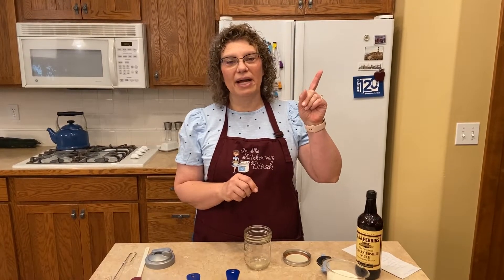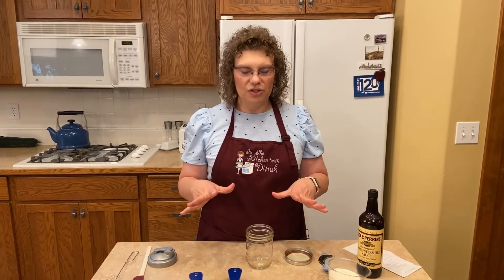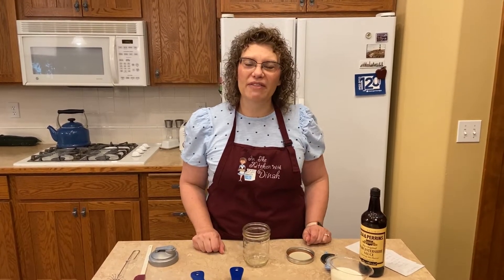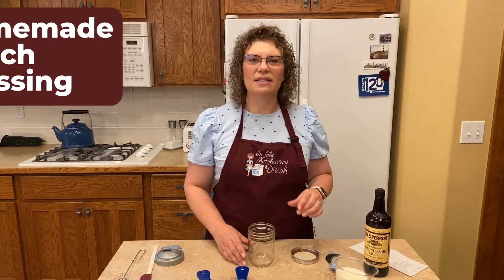I've already brought you poppy seed — the link is right up here — and that one is still in my fridge and still delicious. All of these are pretty much pantry ingredients, things that you would have on hand, and they're not full of any weird preservatives. So Shannon, this one's for you. I hope you're watching and enjoy all of these, and in the description below I will have all of the recipes as I always do. So let's get started.